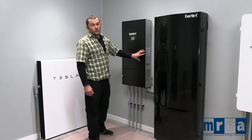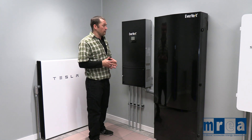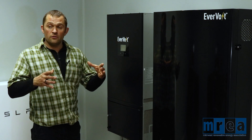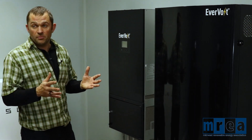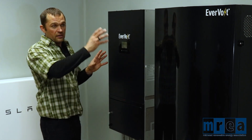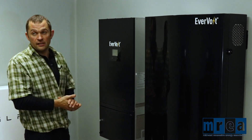With their forthcoming version 2.0, which will be coming in 2023, this single unit will be able to be DC coupled or AC coupled. So instead of having separate DC and AC coupled units, you're able to get all the functionality out of one unit.